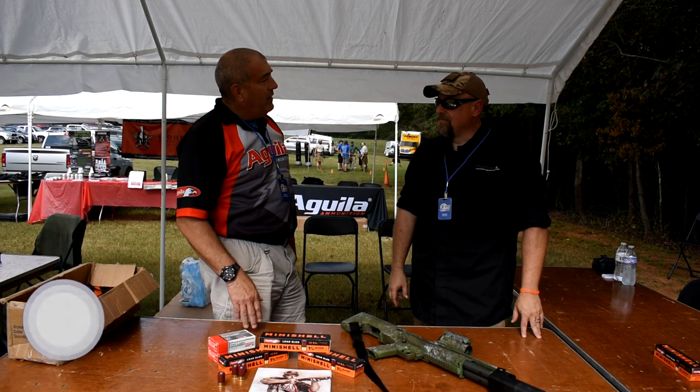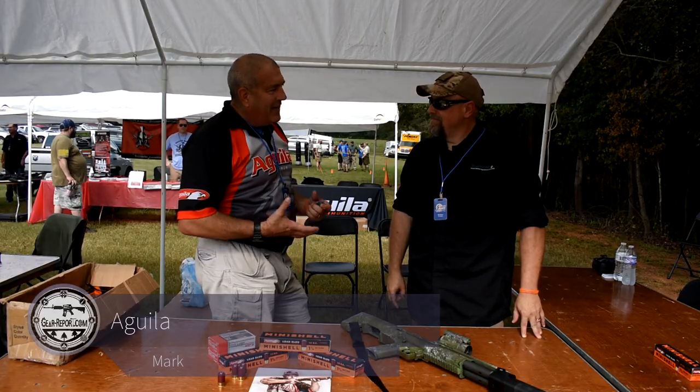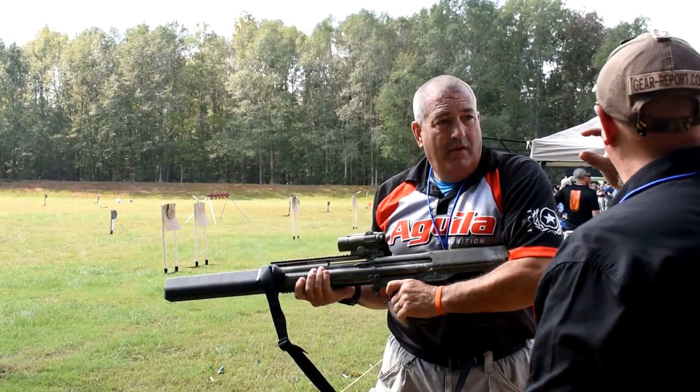We're going to talk about the new guy. We've been making this for quite a few years, and it's kind of one of the best kept secrets in the industry. You've got buckshot, you've got the whole range.